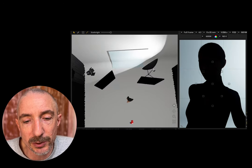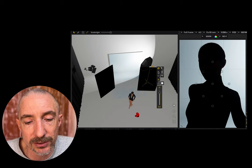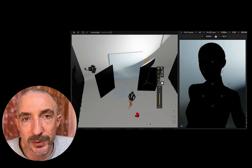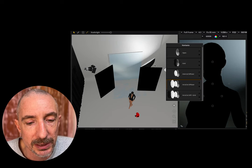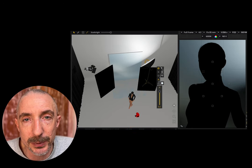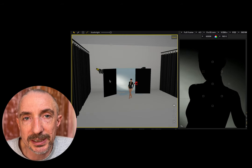We're going to do a similar thing by having a big octa on one side, and then I've got a grid on the other side. You could have two octas — that would also work — but it's really about varying the angle of where that octa hits, and we could just play around with that until we get something we're happy with. The background is almost blown out in some areas, so it's about pushing the power up or down and getting something that creates that level of contrast.